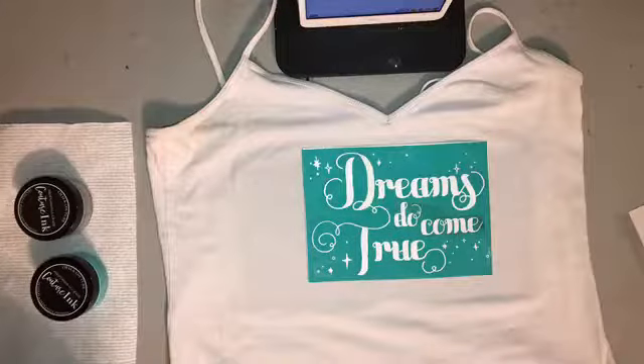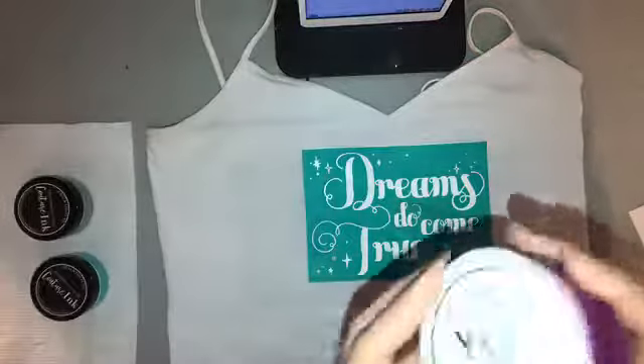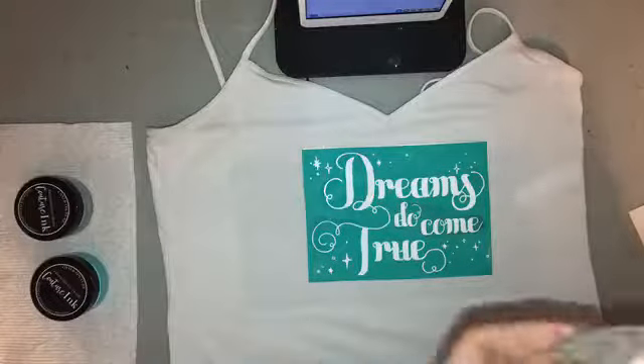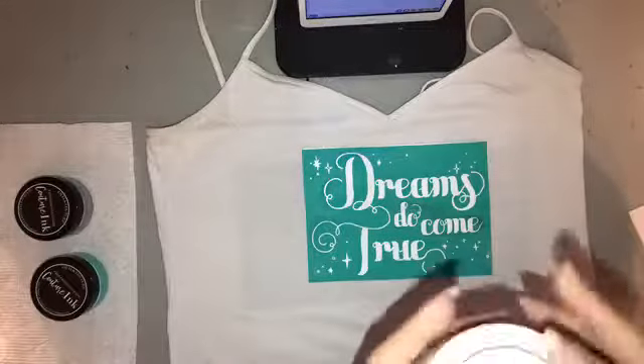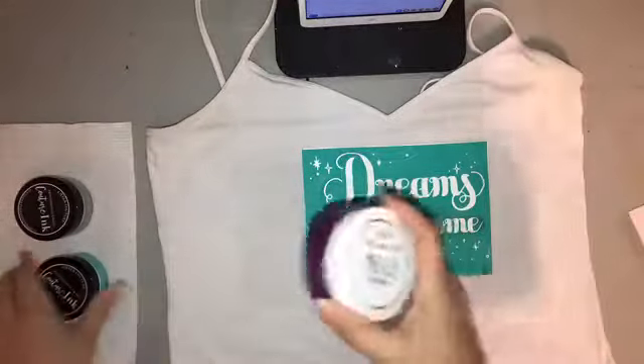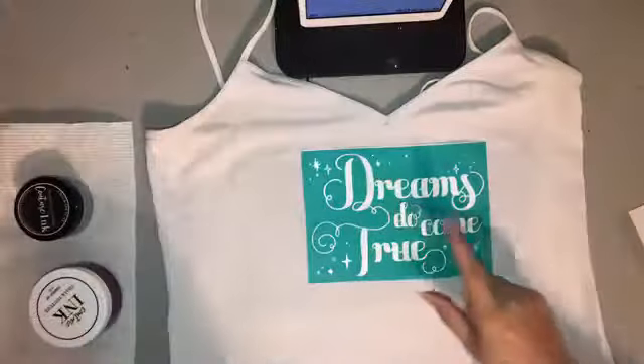I think I want to make this pop with couture teal ink, but actually regal might be even better — my magic band is purple, so that will match! I'm going to switch it up and do the regal color.